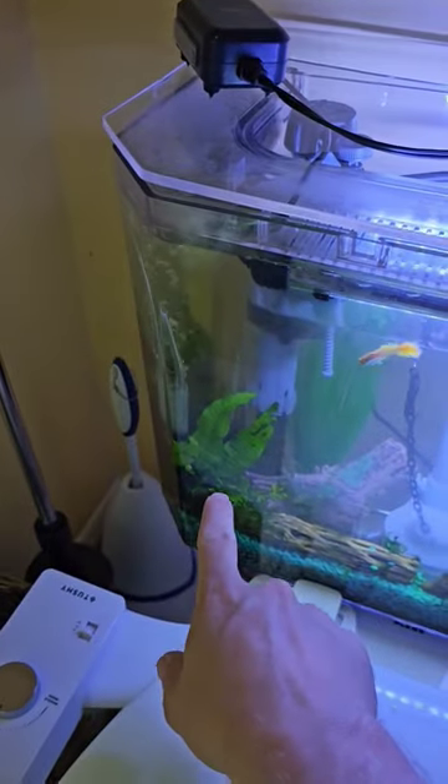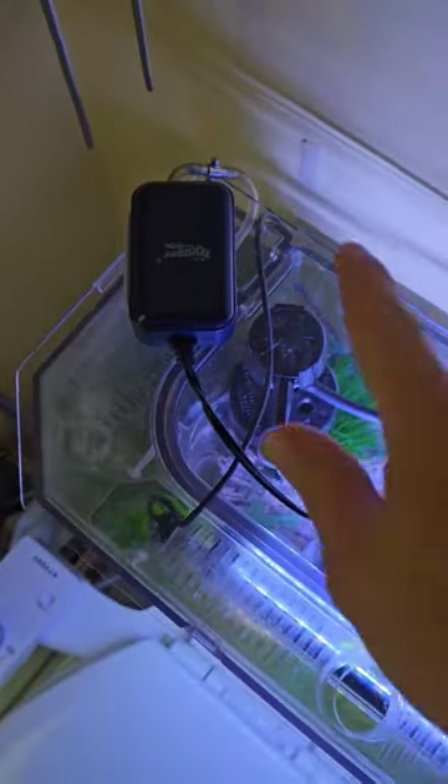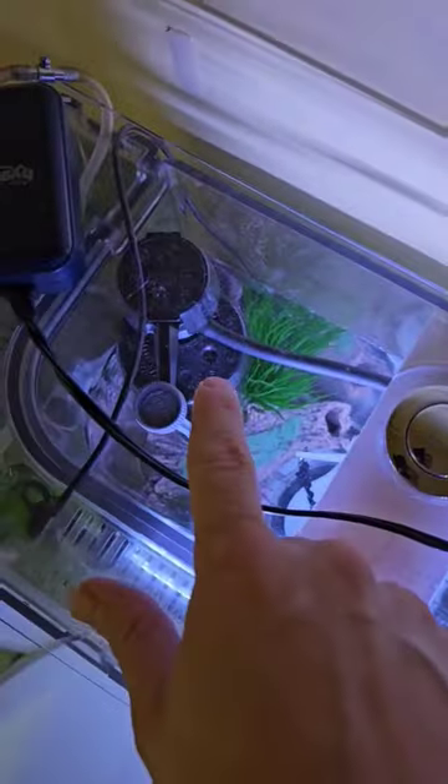I have a heater on it and I monitor the temperature. We also have a filtration system, which is a sponge filter and an air pump. It's actually two separate tanks — this outer tank is where the fish live, and back here is the regular workings of a toilet.